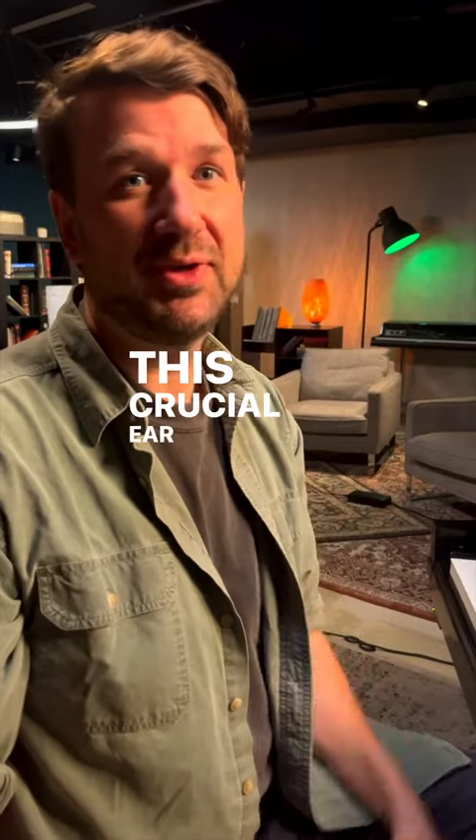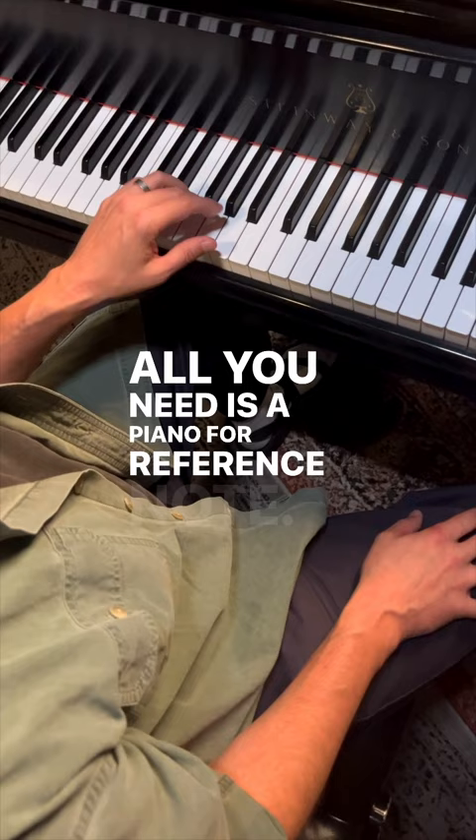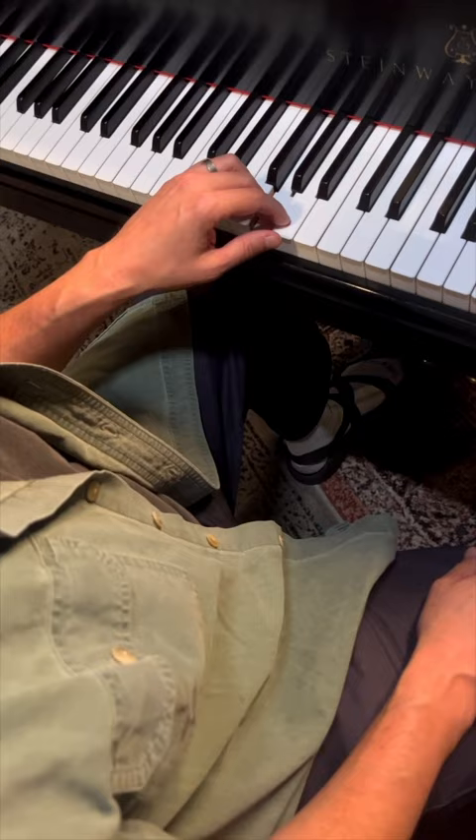This crucial ear training exercise you can do yourself. All you need is a piano for a reference note. Let's use a G. Can you sing a major third up from this G? You got it? Let's check it. How'd you do?